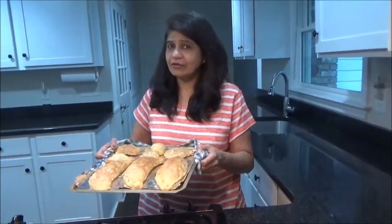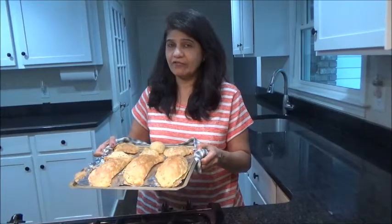I have already preheated the oven, so I will keep them inside for about 20 to 25 minutes — but please make sure you check them. I took it out from the oven and it took around 40 to 45 minutes in my oven. It varies from oven to oven.